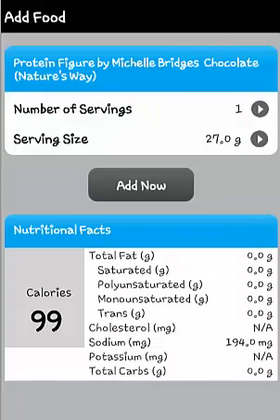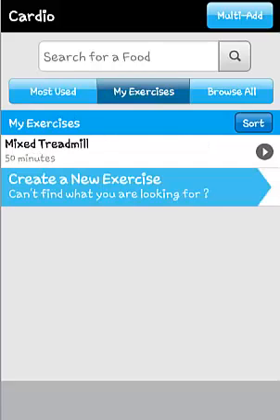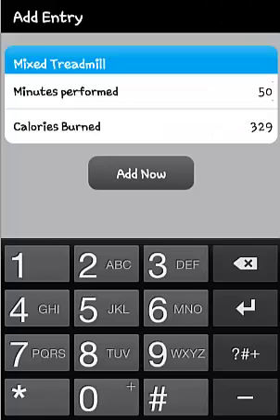You can also use the barcode scanner to scan and record a food item. To add exercise, choose either cardiovascular or strength and search for the exercise, create an exercise or browse through the options.